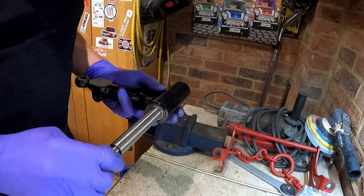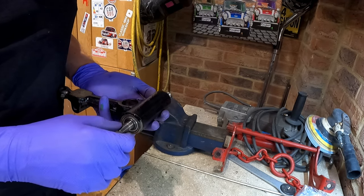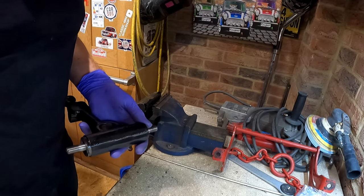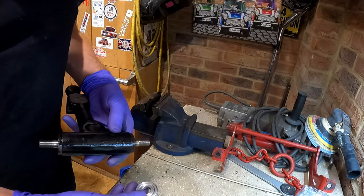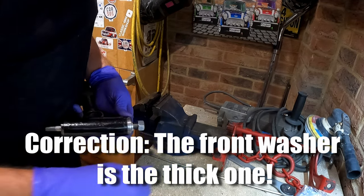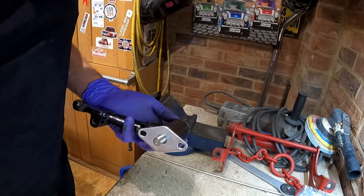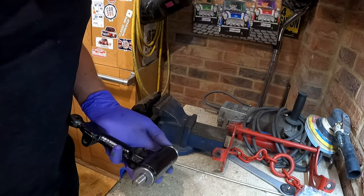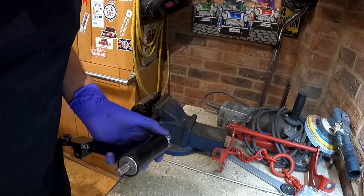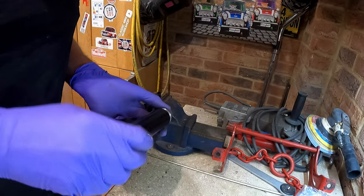That bearing's flat up against the edge, and that's flat up against the edge. The proof in the pudding is when you put the arm in - it should rotate nicely. If you've bashed them in, then when you put that arm in it'll probably seize up, bulk up trying to get in, and won't rotate freely. So remember: the back washer is the thick one and the front washer is the thin one. Obviously we've got the plate on the front which goes up against the subframe, and don't forget the rubber boots.